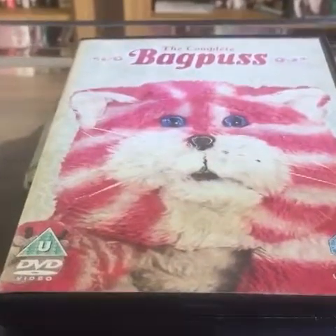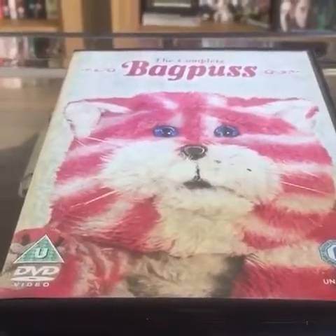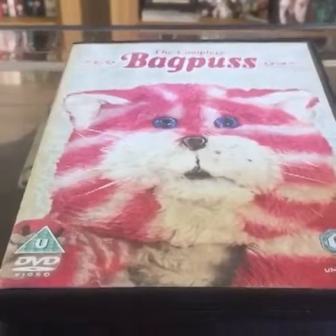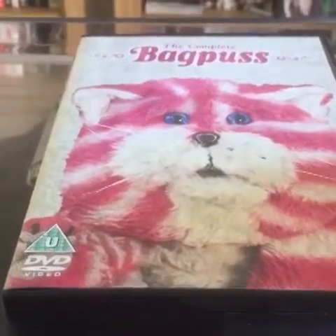Now with this particular DVD release, some people can get a little bit confused because there are actually two different versions, both entitled Bagpuss the complete collection. They're both true, but there is a slight discrepancy.